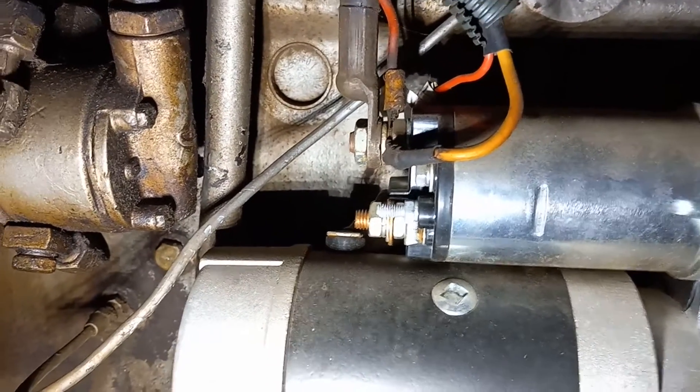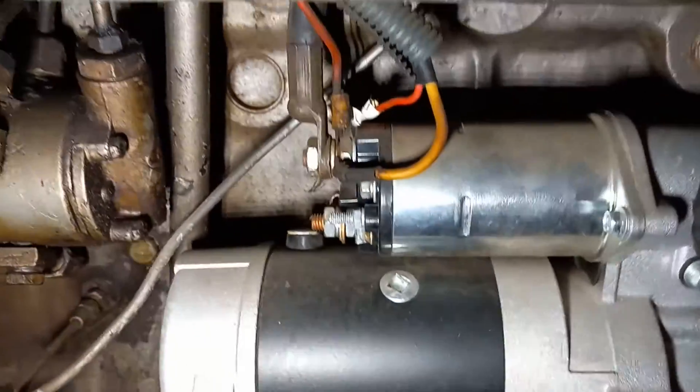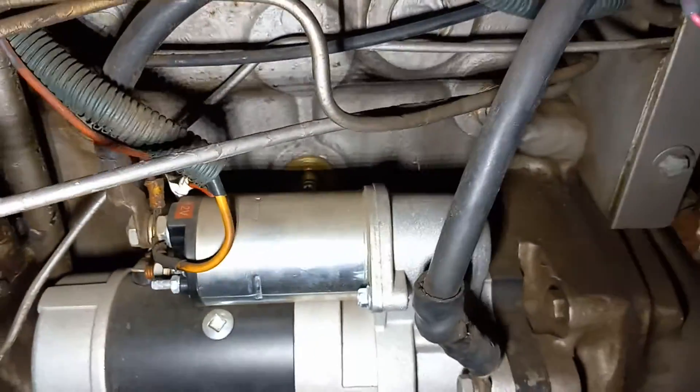All your fluid will drain out, and then you can just screw in your block heater and you're ready to go.